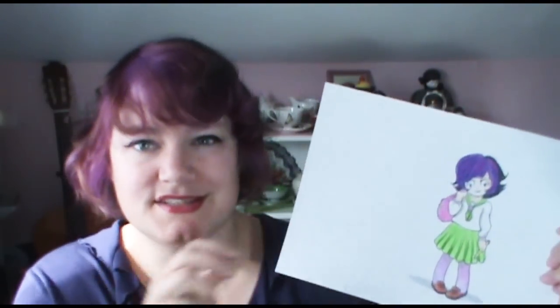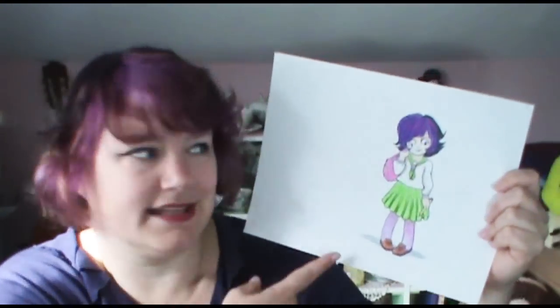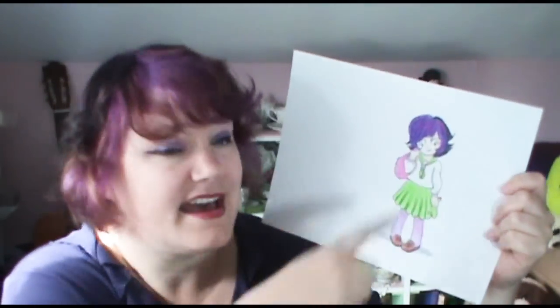The fun thing about drawing in a cartoon form is that you can take a few things that represent who you are, but you can change whatever you want. So obviously I don't look like this, but I took a couple of things — one is my glasses, and two is my hair. I like to change my hair, and at this moment it's got some purple in it. So I did a little cute cartoon character of myself.